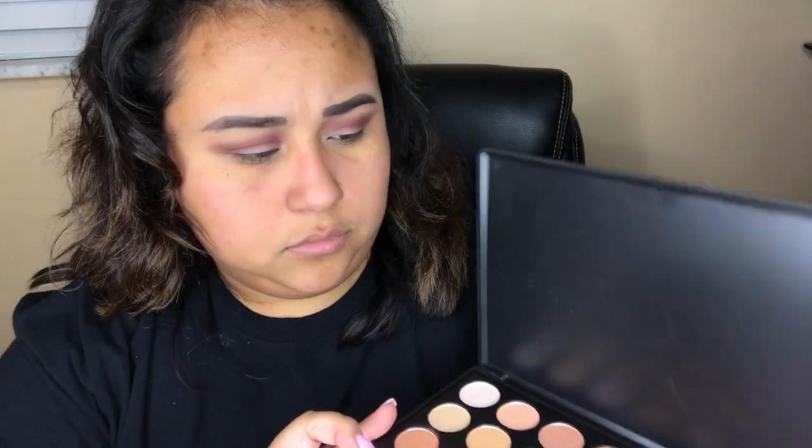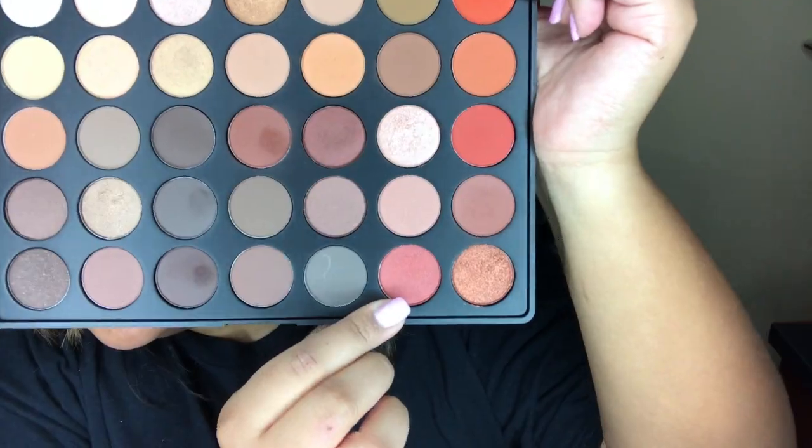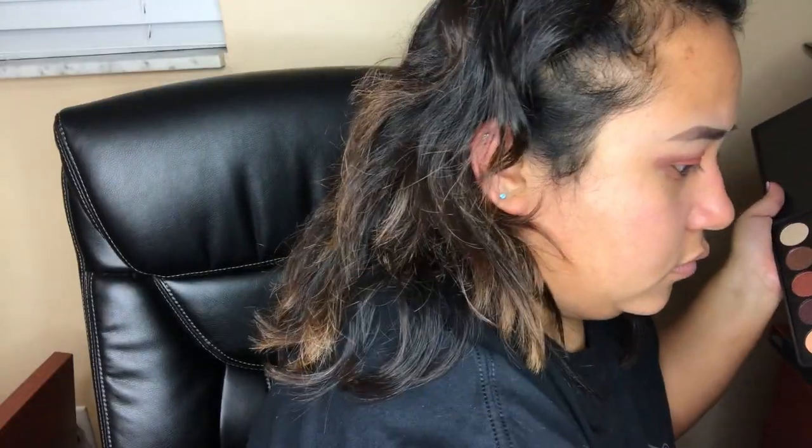Now I'm going in with the Morphe 35O palette and we're going to use this burnt orange shimmer shade and just apply that to the lids. I don't have a blending brush so I'm just going to go in with a fluffy crease brush and try to blend out those harsh lines.